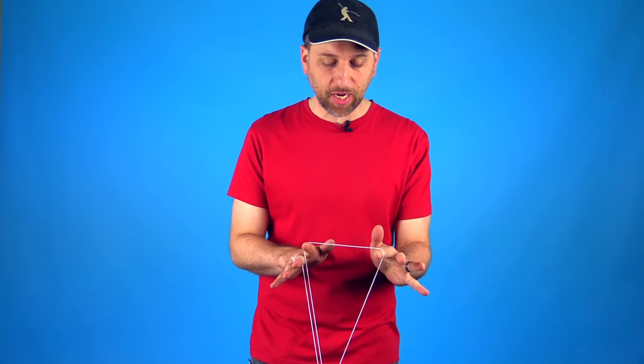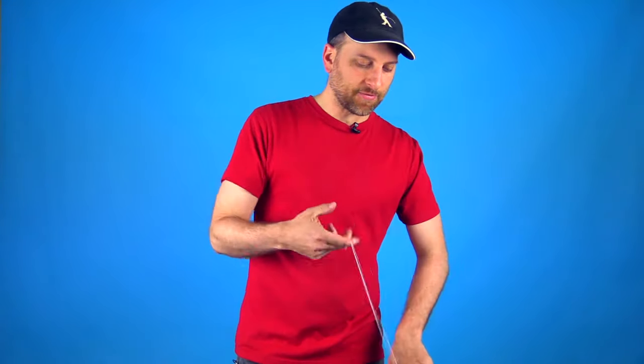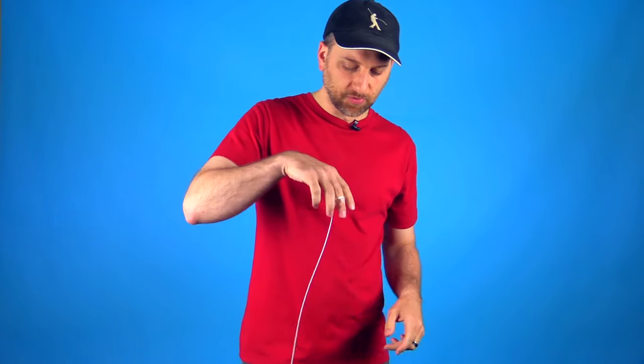If you don't already know the trapeze, we've got an excellent video on that that you definitely want to check out. It also teaches you all the ins and outs of dealing with the yo-yo on the string, so definitely check that video out and then you'll be pretty much ready to get into this video.